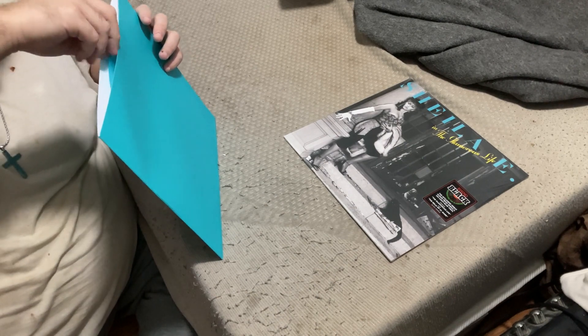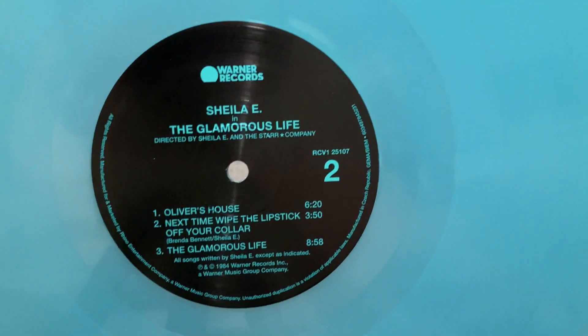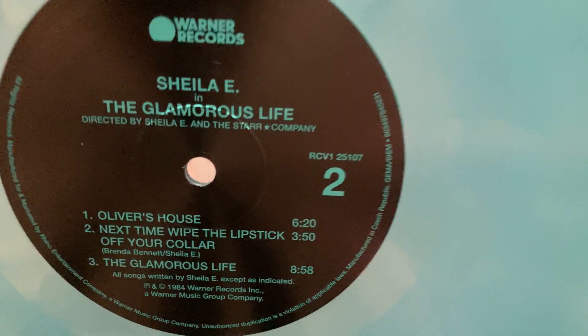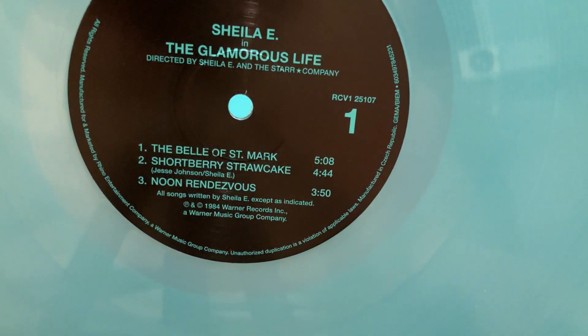And here is the vinyl itself — a beautiful, I believe, ice blue. Like my brother said, it's a nice blue color. Very nice colored vinyl. There's side two, and side one.